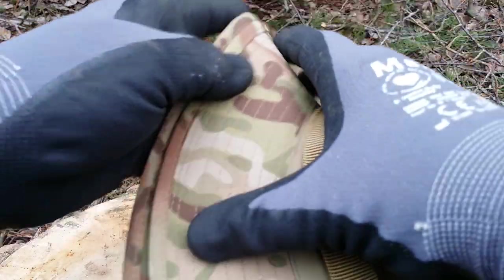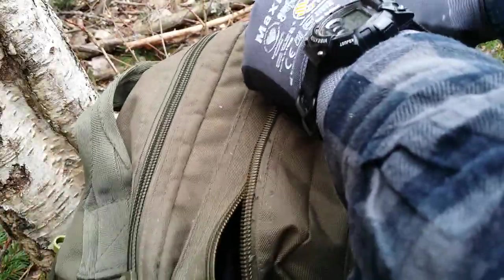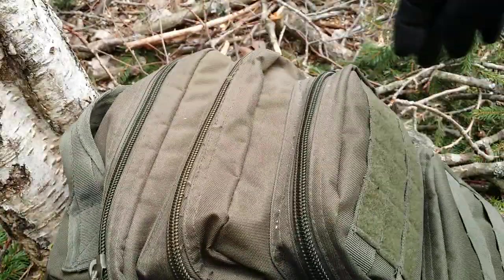When it's no longer needed, just fold it a couple of times or shove it in a backpack or a cargo pocket. See you later!